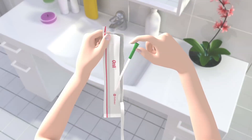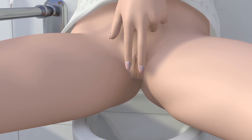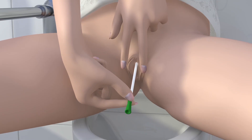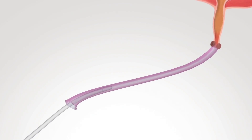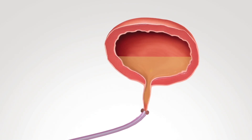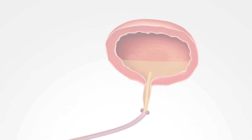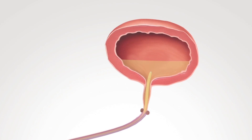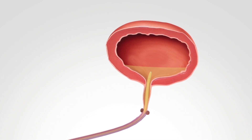To use the Only intermittent catheter, part your labia with two fingers. Spread your labia while inserting the catheter into your urethra. While holding the funnel, insert the catheter without touching the catheter until urine starts to flow. You can hold the catheter's drainage funnel positioned over a toilet or in a separate container to capture the urine. Allow your bladder to empty as you hold the catheter in place.